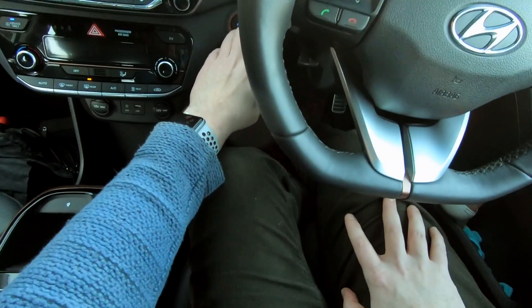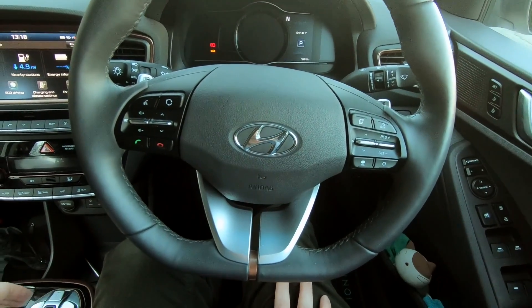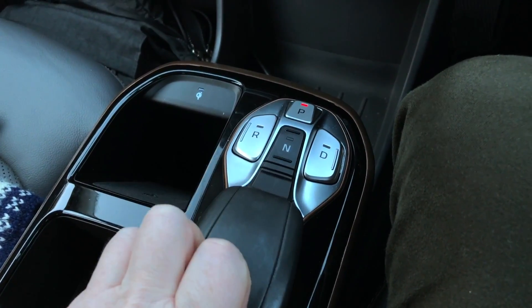If you try to switch off the Ioniq electric in neutral gear, it will actually tell you to put it into park — "Shift to P." So that's of no use either. You can't use the neutral gear in the Ioniq electric to leave the transmission unlocked if you wanted to do that.